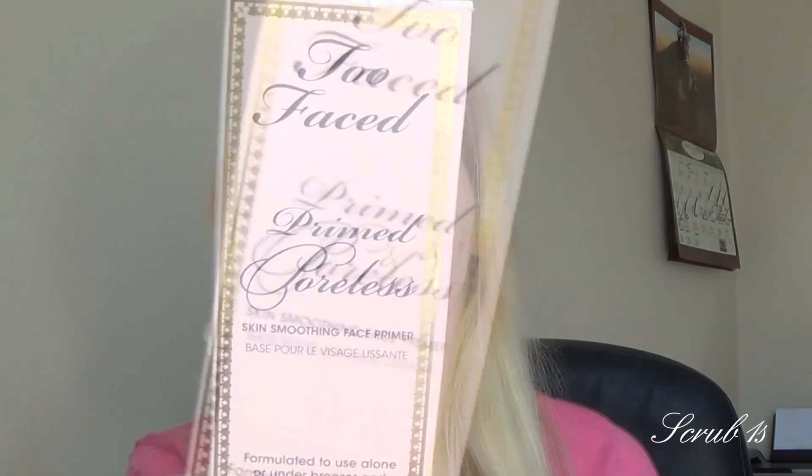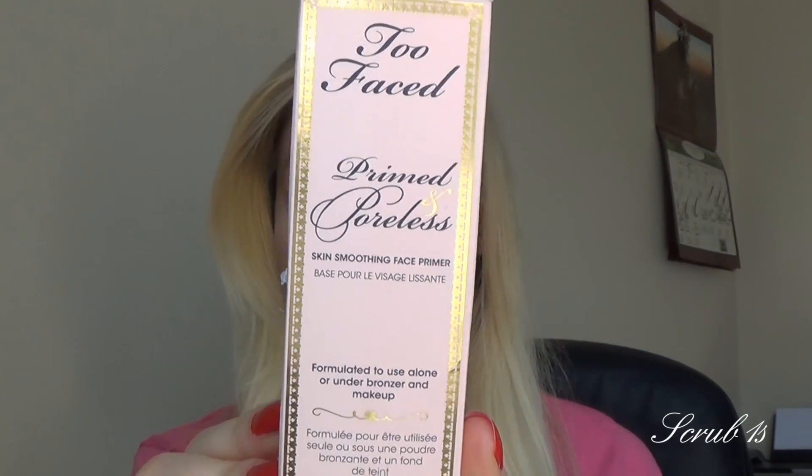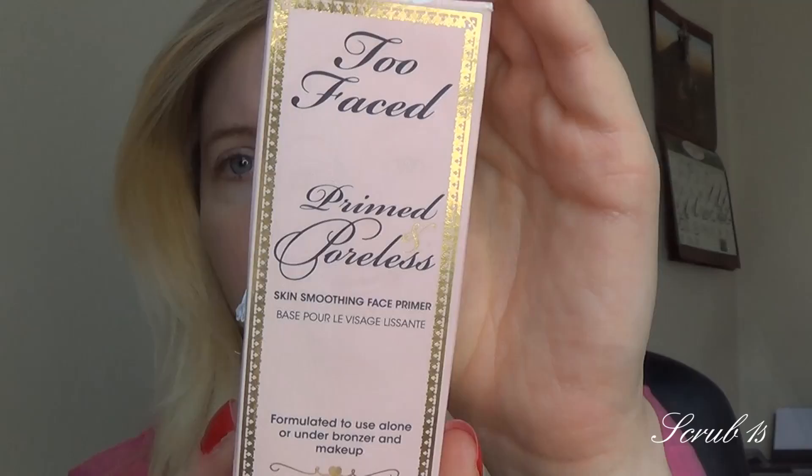Hey guys, welcome back to my channel! I wanted to do a review and demo of the Too Faced Primed and Poreless. I wanted to read off a little bit about what it says it would do for your skin.